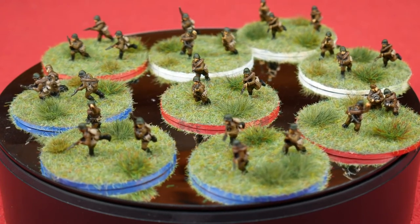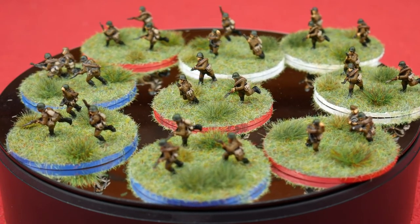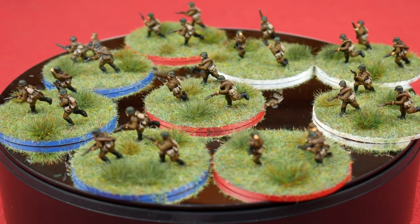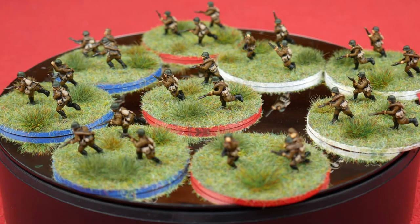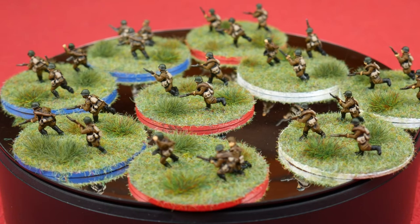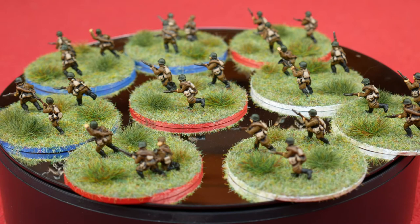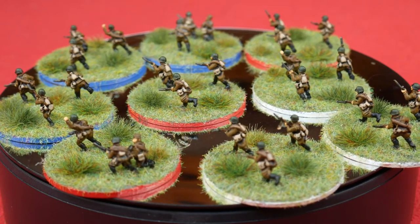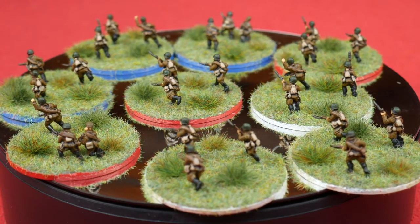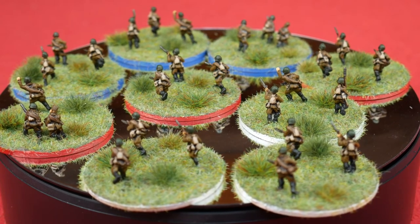And that's them finished. Each company has three combat patrols attached to it in O-Group, and the base colours show which company is which on the table top easily. I wanted to make my combat patrols a little bit more interesting than the paper circles I was using previously, and I think these will add a little bit of immersion to the game. You could also use these as patrol markers for Chain of Command, though they're not on the table as much as in O-Group, but they are interchangeable. Thanks for watching, and I hope you've enjoyed this video. If you haven't already subscribed please do consider doing so, and also check out my Patreon where all the money raised goes straight back into producing more videos.